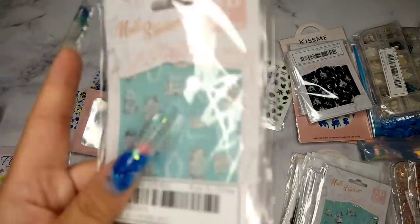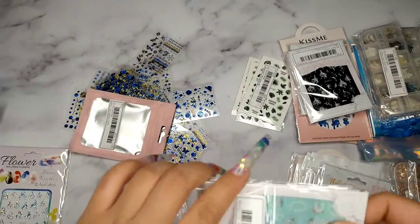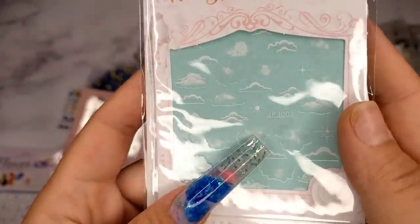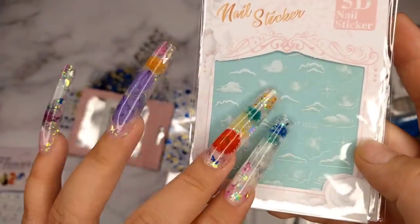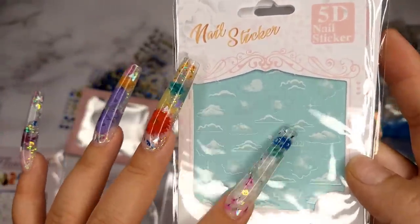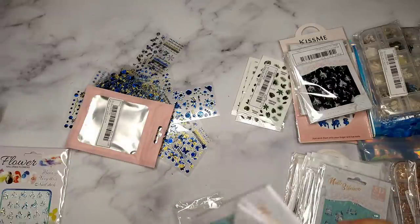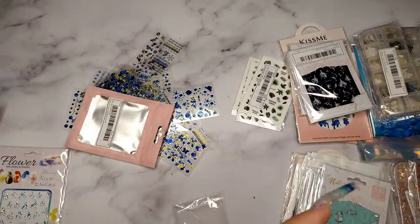This next one I got in my last nail haul and fell in love with so much that I reordered it. It has cloud designs in it — there's a random design with some words about love, and then a cloud sticker. If you're not really good at hand-drawing clouds, which is a really popular design along with flowers and butterflies, this is the perfect sticker. It looks really real and is great for beginners too. That's why I got more of these.